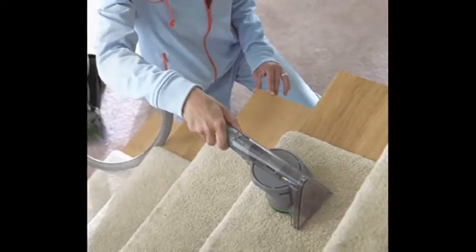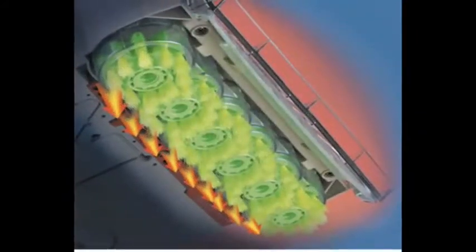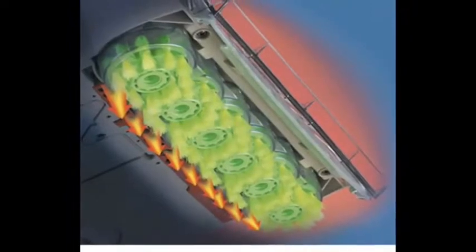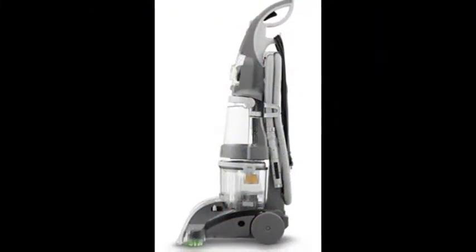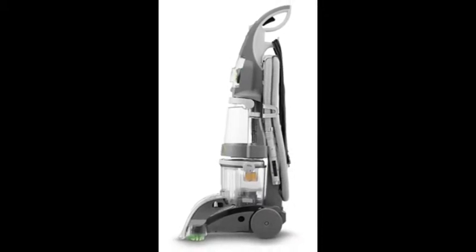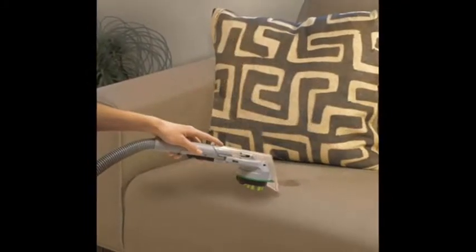The features of the Hoover Max Extract Dual V Wide Path Carpet Cleaner: 12 Ampere carpet cleaner with rotating brushes to clean and groom carpets. Dual V Technology produces equal suction across the entire cleaning path.